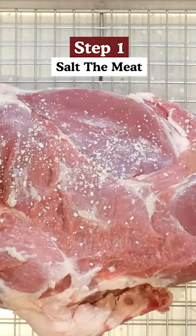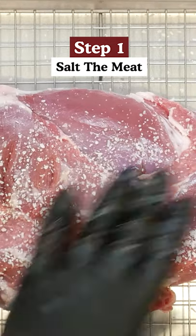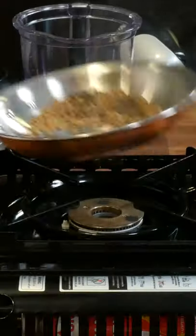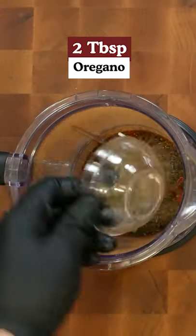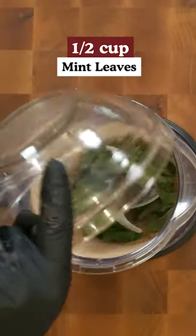So let's go ahead and get some salt on it and let that salt absorb into the meat while we get ready to make our marinade. Let's get started on our marinade. I am excited about this flavor profile. This marinade is called the Food Dictator's Marinade of Unmatched Splendor.